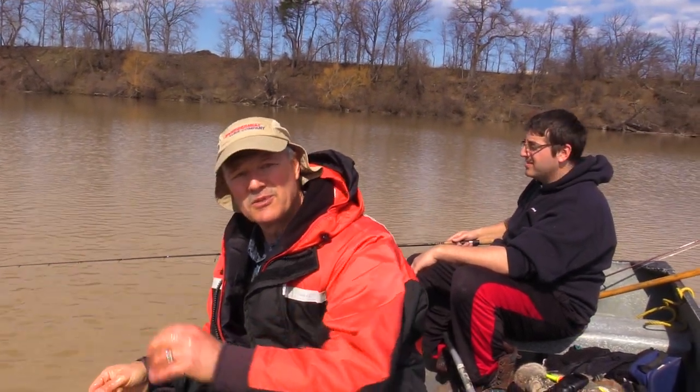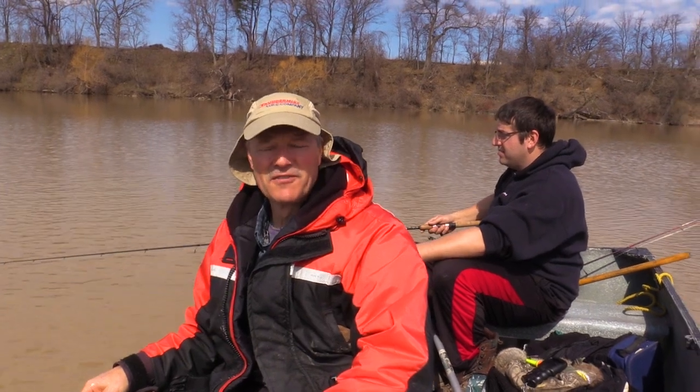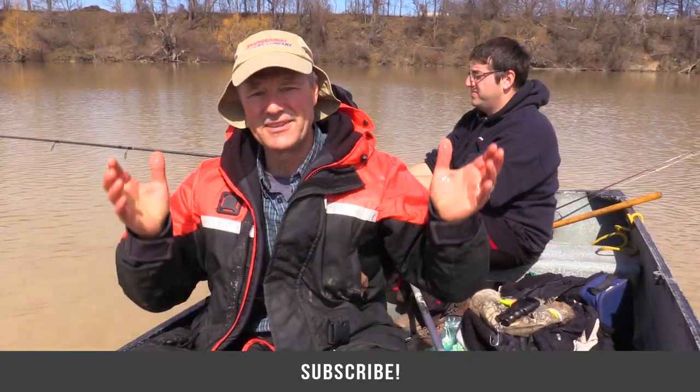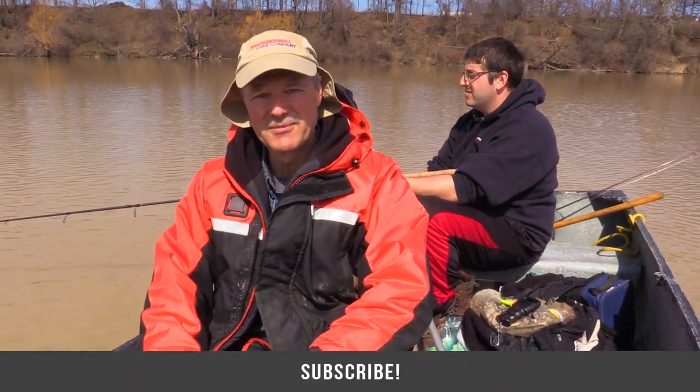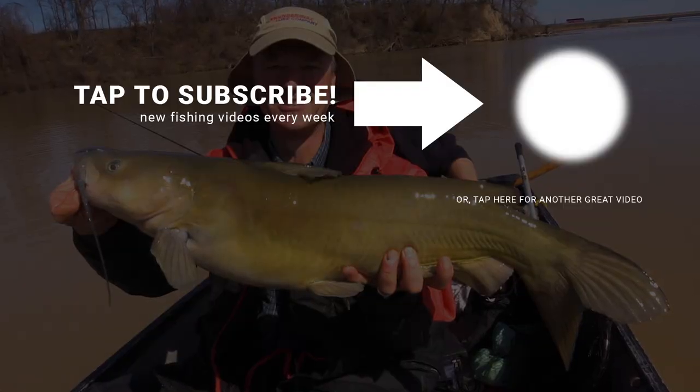I think the verdict's out — early spring fishing, the month of April, the bite is on! We're having ourselves a great time and we've just started. Springtime is a great time to get out on the water, folks — if you haven't yet, get out there and enjoy some great days. Thanks so much for tuning in to today's episode of Thundermist Fishing Tips, and as always folks, until next time: good luck and good fishing!